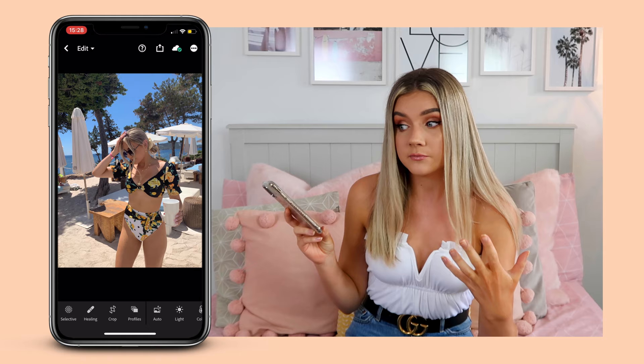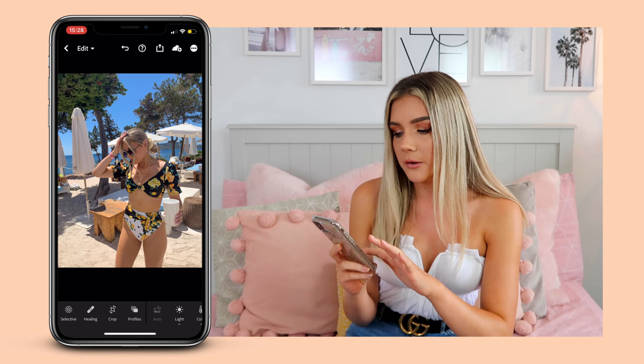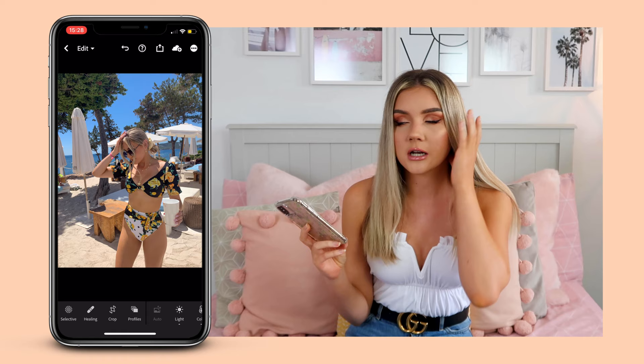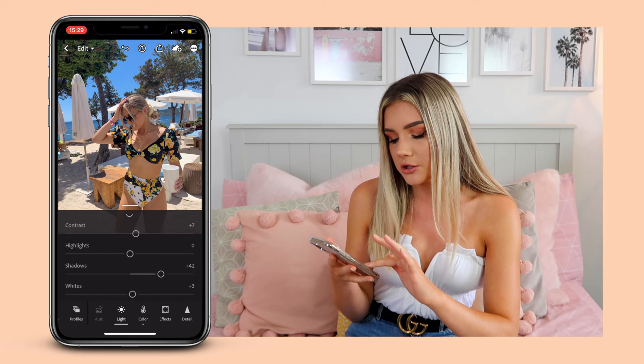Facetune I literally only use to smooth out an area, or to add some detail on my eyes sometimes. On Lightroom the first thing I do is literally just tap Auto. As you can see it hasn't done a huge amount — it's just kind of brightened it — and I find the Auto is really really good. I know it's a bit lazy but it's just a really good simple way of getting the base of your edit down.